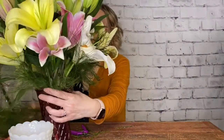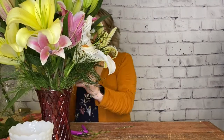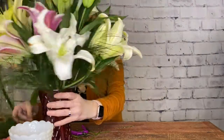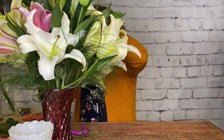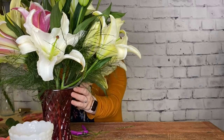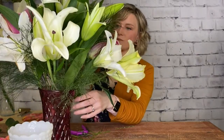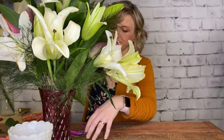Tree fern is a really long-lasting foliage that has a whimsical, feathery texture to it, and it fills in space nicely. Okay, there we have it — there is our lily bouquet!